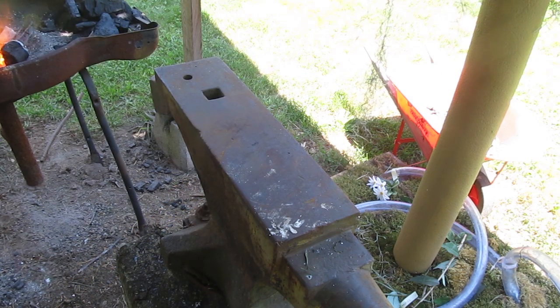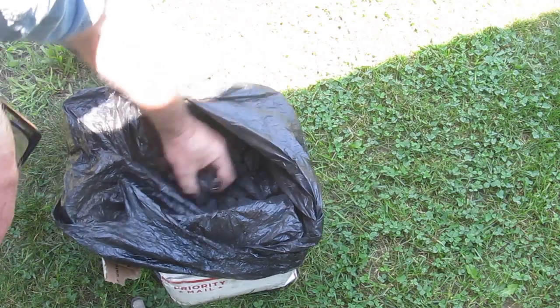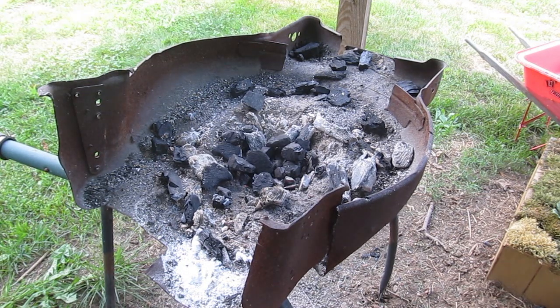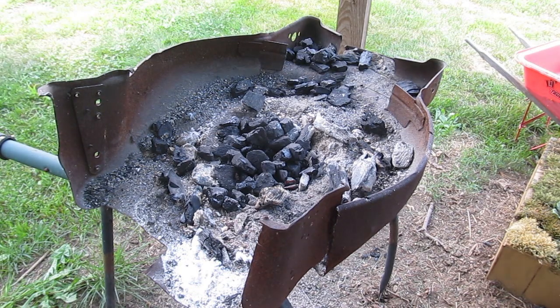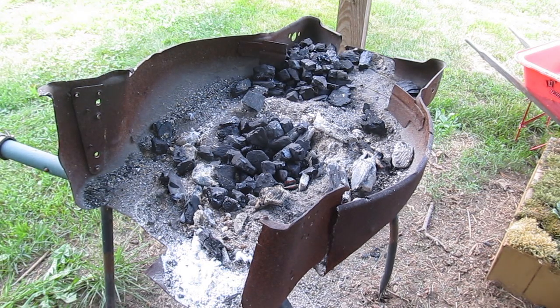Now let's move on to bituminous coal. I bought this online — they sell it on Amazon, I have links if you want to get some. It's a little more than a dollar a pound, but it's free shipping, which is kind of nice. That box was about 16 pounds of coal, and I think it cost me around $21 or $22.